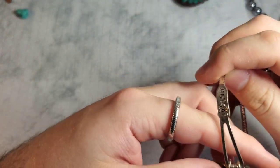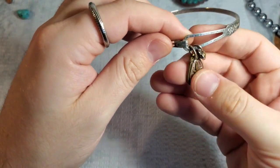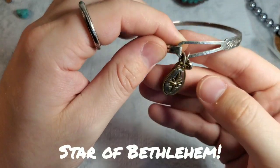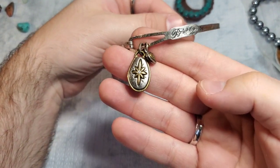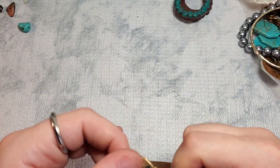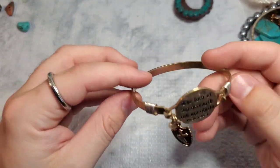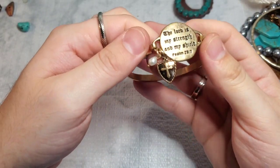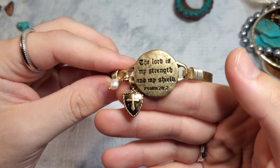We have another Brighton bracelet! This one says Brighton and it has a little star on it with a little CZ and the Brighton B. So now we have two Brighton bracelets — maybe there's more. This one is not Brighton — it says 'The Lord is my strength.' No markings, but it's really nice — looks like it might have a real pearl. I'll use Google Lens just to make sure it's not Brighton.